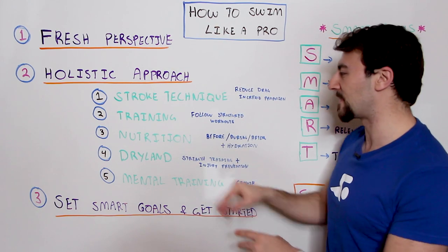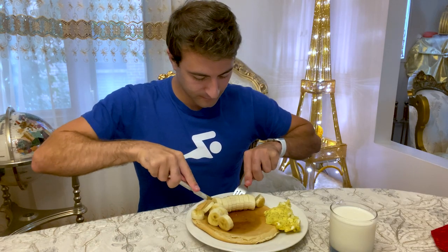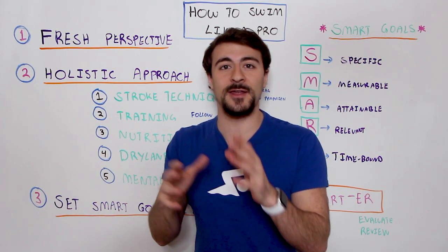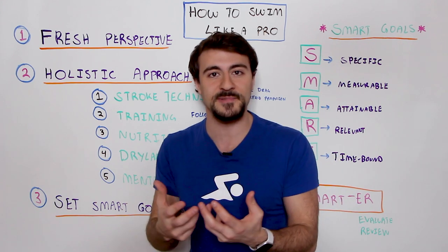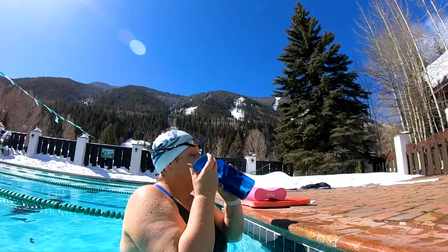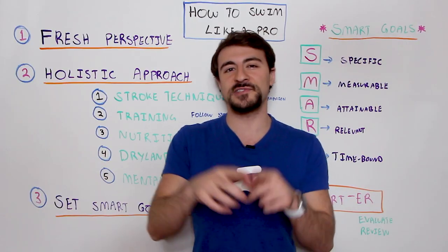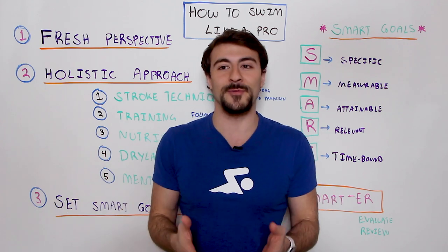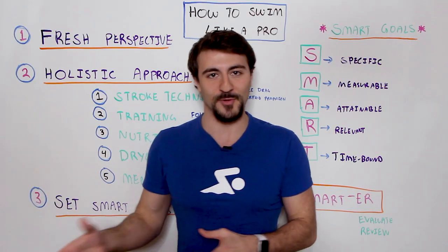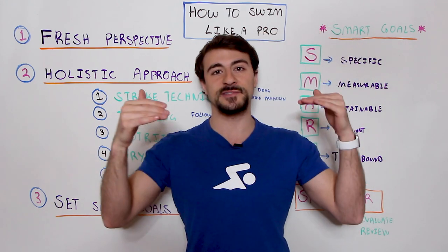The third element is nutrition. It's so important to fuel your body for peak performance — before, during, and after your workout. After your workout, get some kind of recovery snack in, maybe a banana or a bagel, something immediately to replenish and get some carbs in. It also means hydration — making sure your body is hydrated before, during, and after your workout, drinking a lot of water throughout the day. Don't wait until you go to the bathroom and notice your urine is deep yellow; at that point it's already too late. Be proactive and pay attention to all these things if you're looking to take your swimming to the next level.